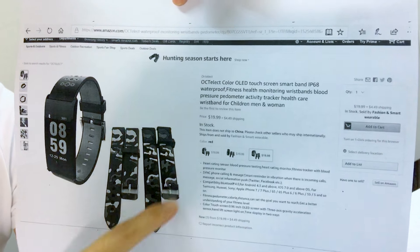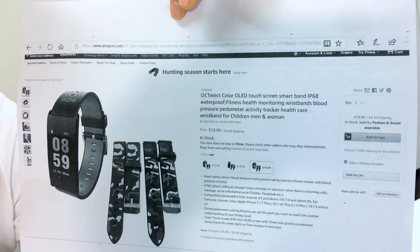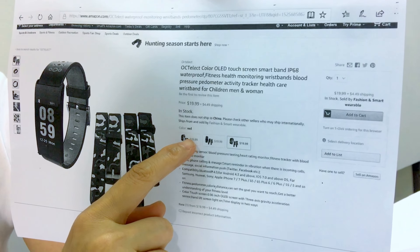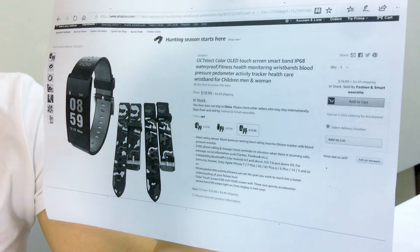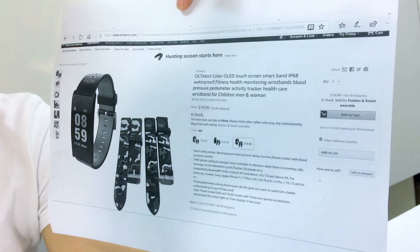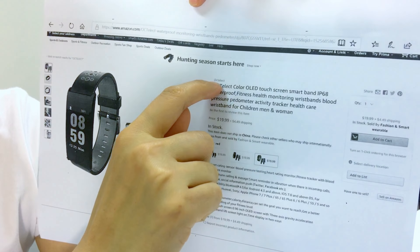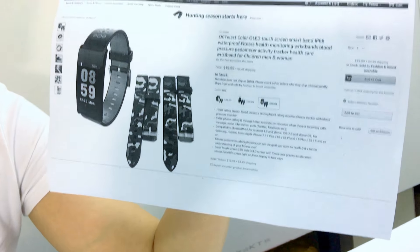Now we send you two bands as a gift. And this price will just only cost you $19.99. You just input our brand OCTELST on our Amazon shop.